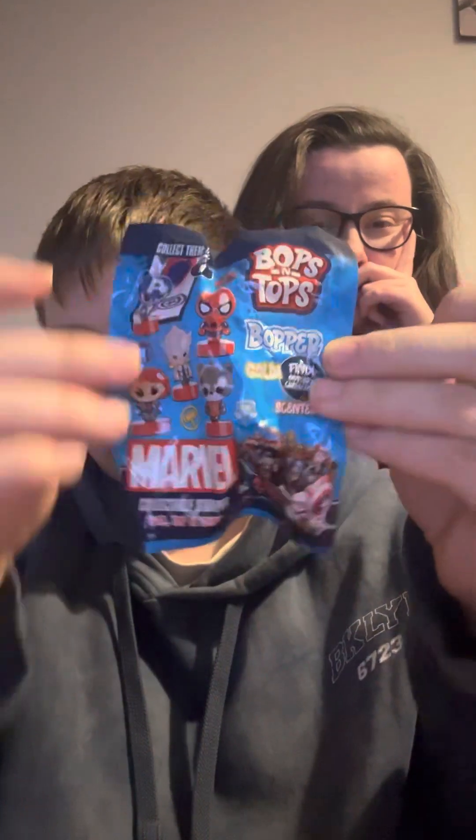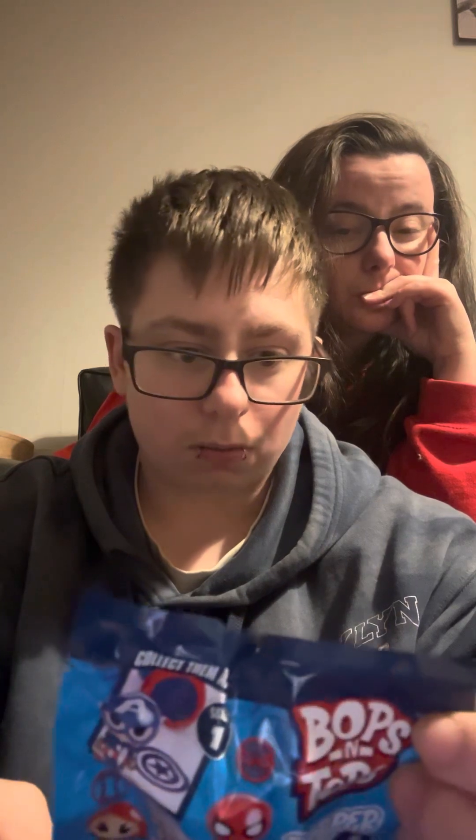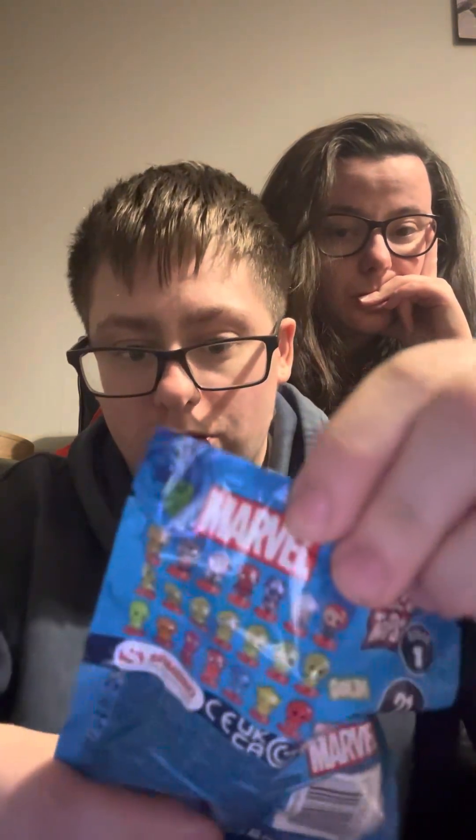Hey guys, welcome back to another review. Today we're going to be reviewing these Marvel Bops and Tops. We've got six and they're a mystery — there's 21 to collect and this is series one. There are some gold ones, scented ones, and then just normal ones, so we'll have to see which ones we get. We're going to open three each. I apologise in advance for any background noise — it's a Friday night and our street's a bit noisy.